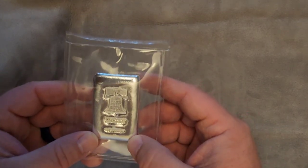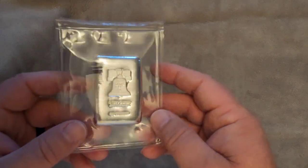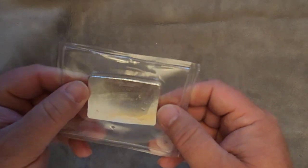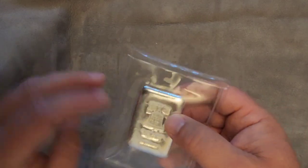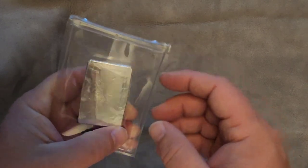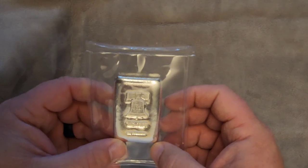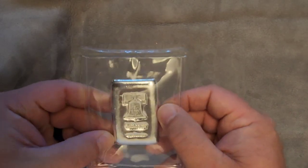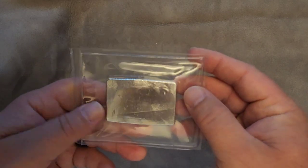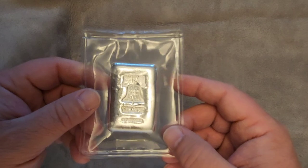I had ordered some Austrian Philharmonics along with this, and that's what they sent me. I was impressed. I'd never bought things like this online from a company like that before — I'd bought from eBay. You've got to be really careful with eBay. Make sure the seller you're purchasing from has really good feedback, a lot of feedback with a good rating, and that they've sold things like that before, especially if you're buying something that isn't a one-off.